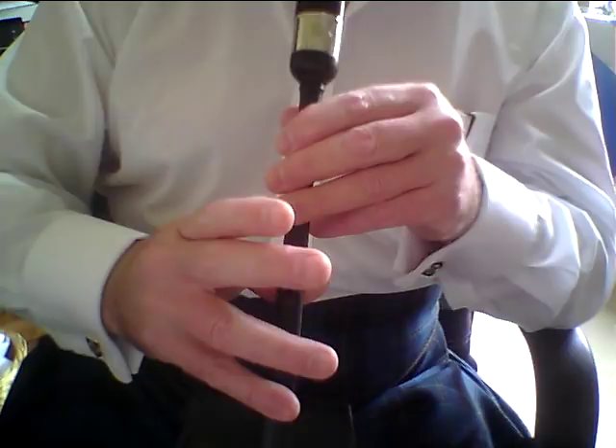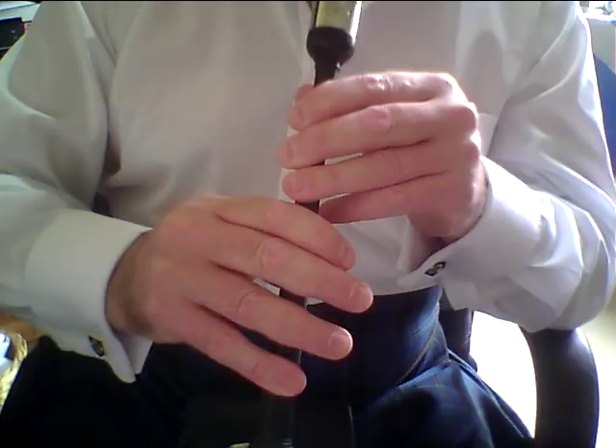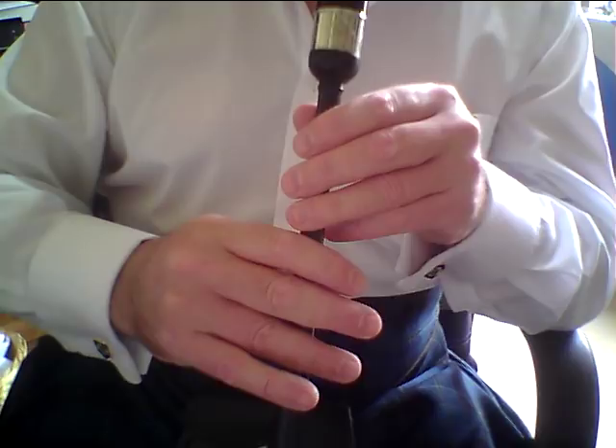Before we move on to the cadence, let's just have a look at that last bar: doubling on D and a Rodin — R-O-D-I-N — from D, low G, B finger, back to low G, and finishing on low A. That's a Rodin. There are other names for it, but that's the official name in the Campbell Cantorach — Rodin.